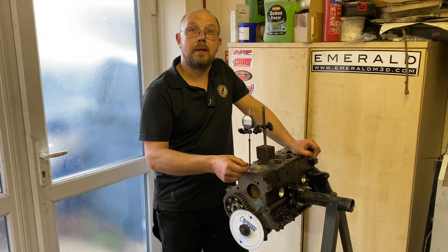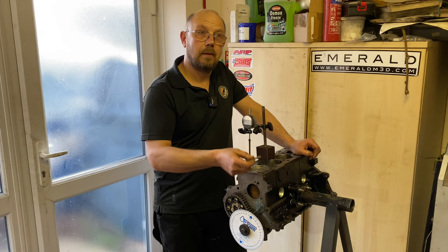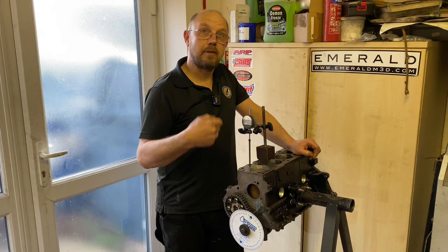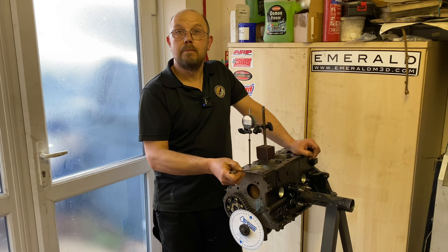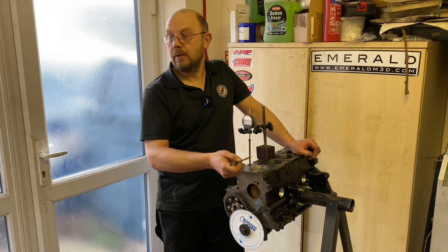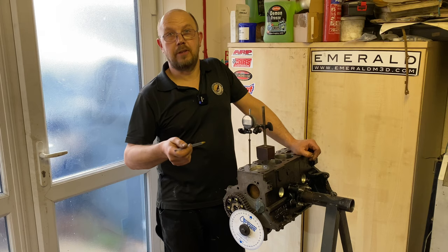One thing that did concern me about this build are the pistons. The pistons are forged — a very good, very strong piston. These normally give a compression ratio of around 12 to 1, which is way too much for this cam and the intended use. We did a trial build: put the pistons in a block, used a burette, measured the cylinder volume and the combustion chamber volume in the piston and the head. When I crunched the numbers, this has actually got ten and a half to one compression — ideal for the cam and the specs, so that's a plus point.